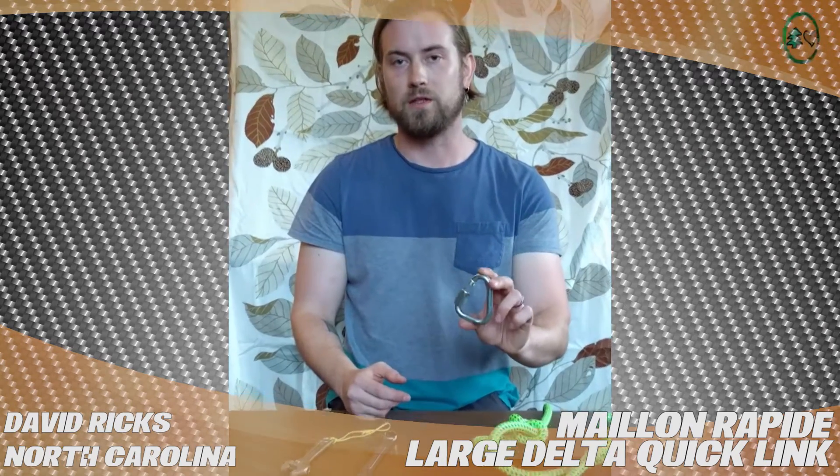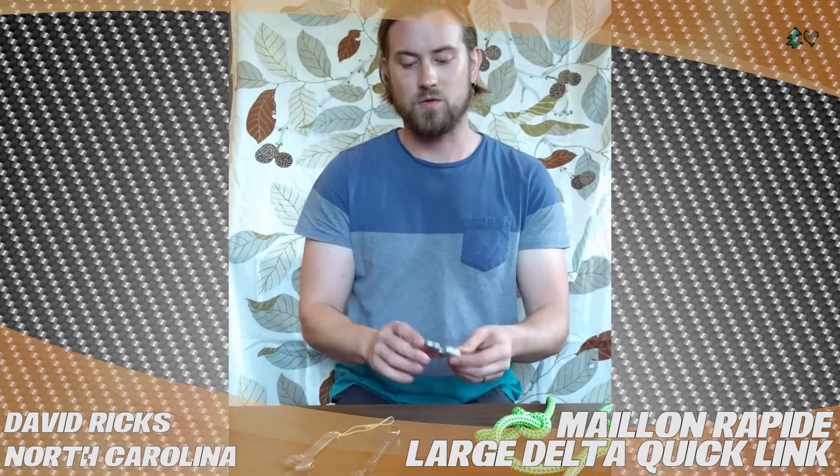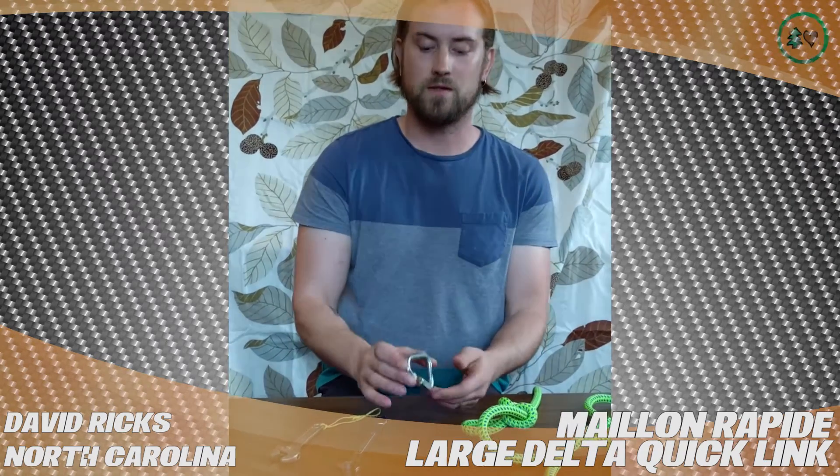Hi, this is David Ricks from Chapel Hill, North Carolina. I'm doing a TreeStuff.com product review and I'm talking about the large Delta link from TreeStuff.com — and this is great. I use it for SRT basal anchors or for choking off the SRT line, and I also use a separate one for rigging situations.